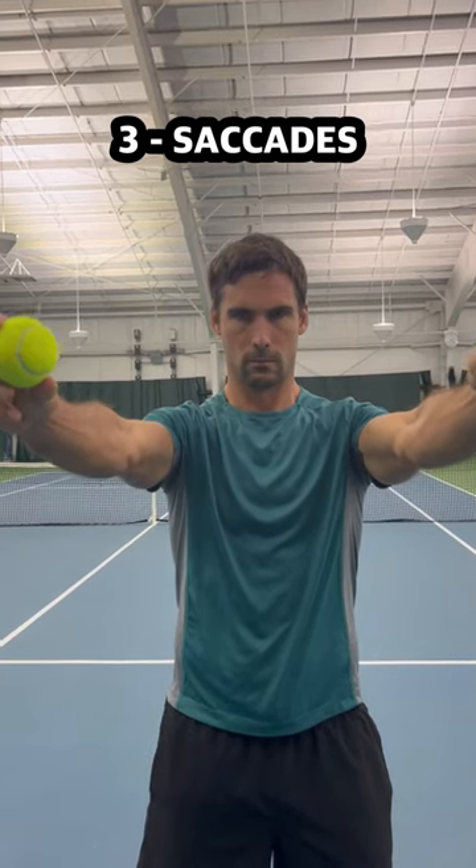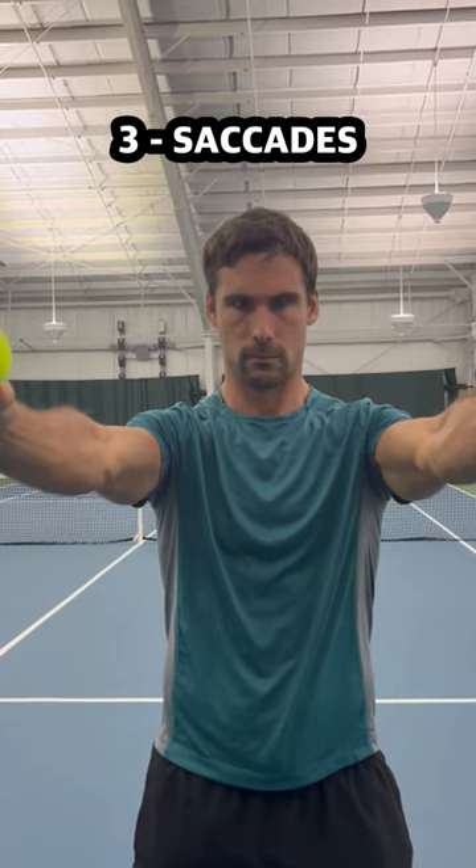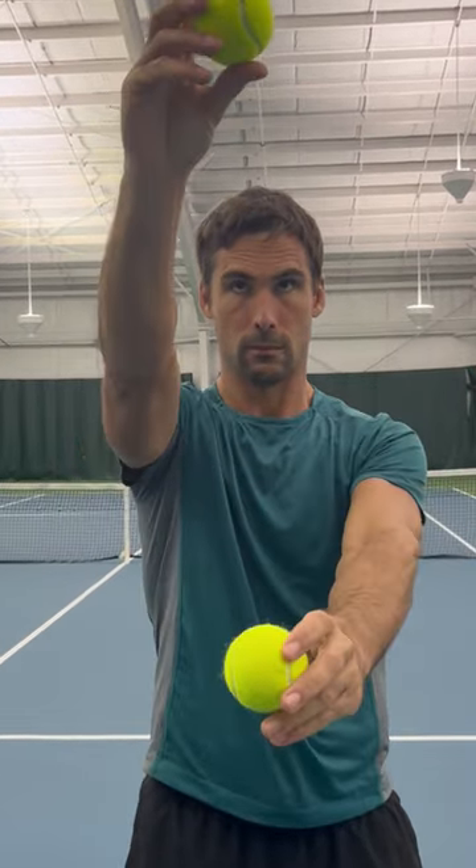Exercise three is saccades, or fast eye switches. The parts of your brain that control fast eye movements are the parts of the brain that deal with attention.